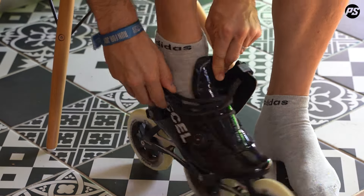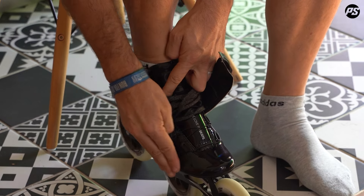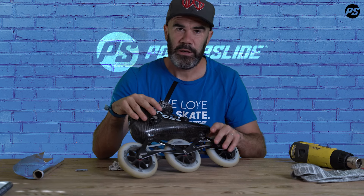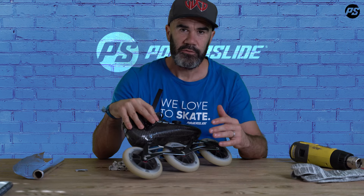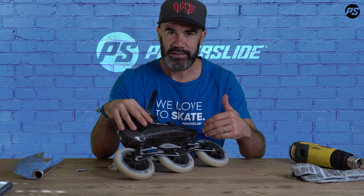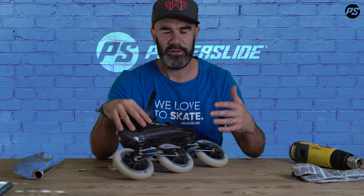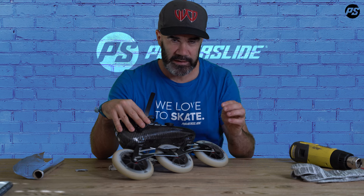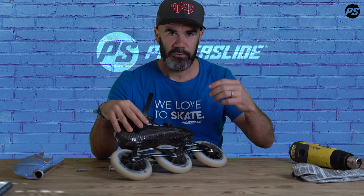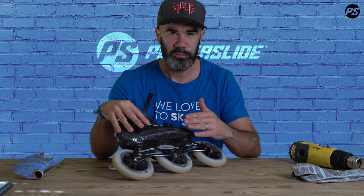Now you can see my boot is a little bit modified — the carbon moved slightly away here and I have no more pressure point. It's better to do it very carefully and slowly, so I do about 30 seconds like this, give it a try at training, and then feel if the pressure point is still there or not. If it's still there, I repeat the process the next day — one more time, but very slow with small changes.